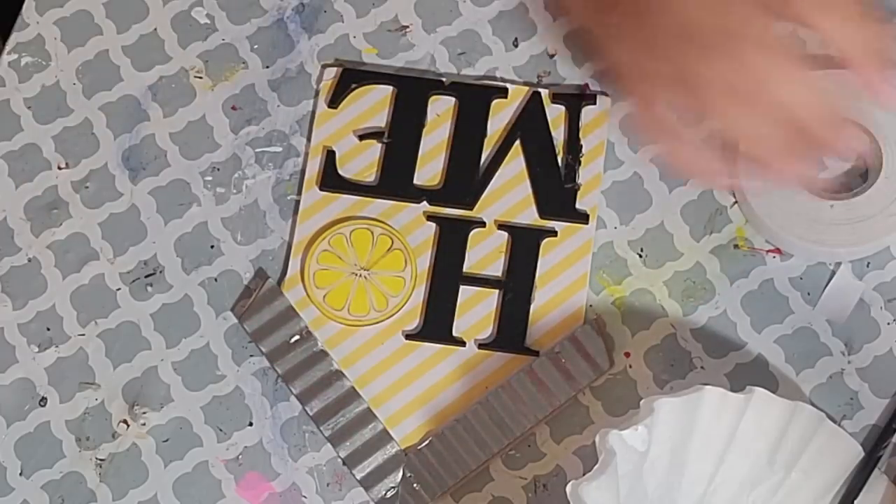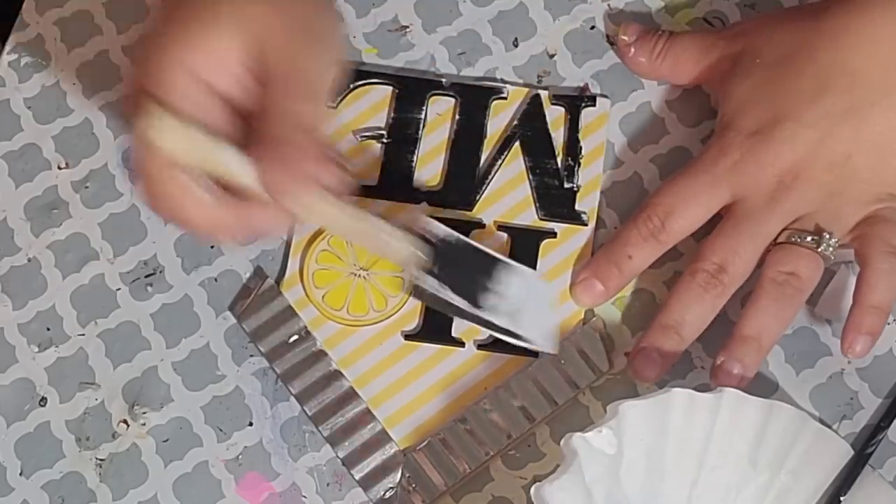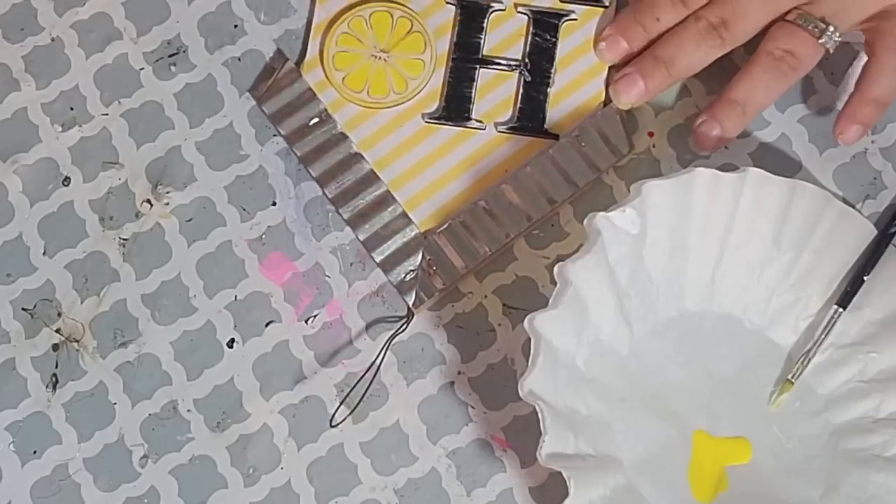Now I'm going to give you the final reveal of all of these projects at the very end, and you're going to watch me put all this together on my tiered tray. So stay with me.